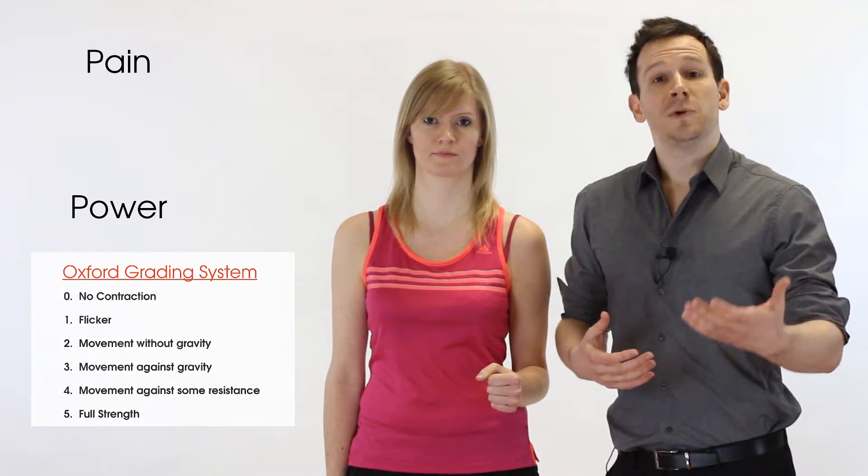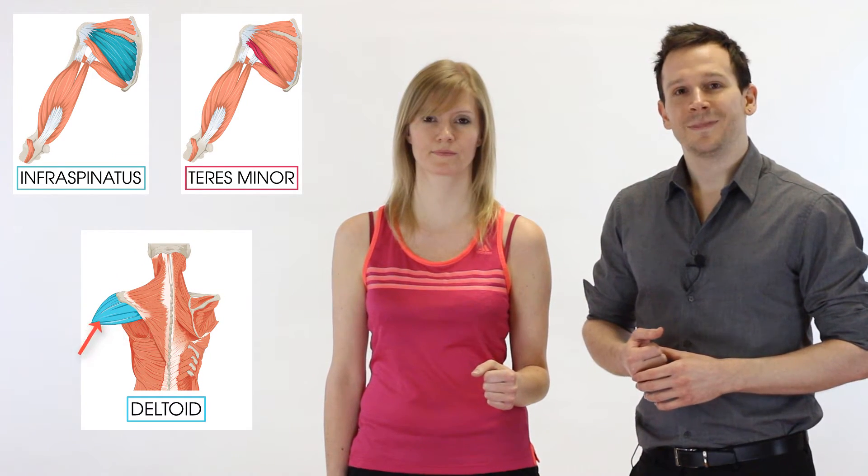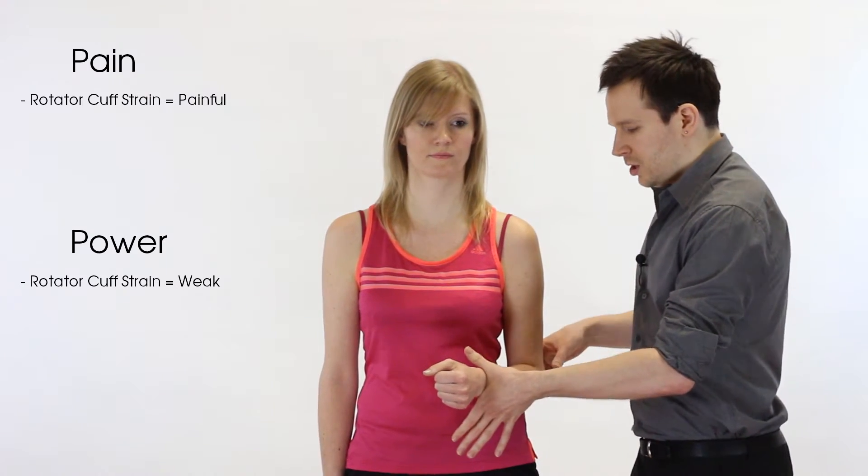The muscles involved in lateral rotation are the infraspinatus, teres minor, and also the posterior fibers of the deltoid. Thinking about pathology — with a significant rotator cuff strain, lateral rotation is often very weak. In people with a marked tear, the arm will tend to fold in and they'll want to use their hips to generate force, also using their lats. You'll feel it as you push that they seem contorted in the way they're generating power.